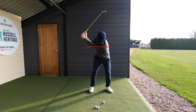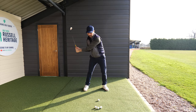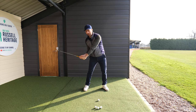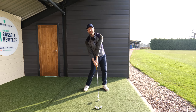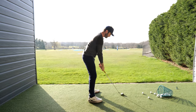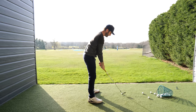What I tend to see with amateurs is that as they start the downswing, the shoulder tends to go more up as the hands come down. The hands then get too close to the body, a little bit stuck, and that leads to flipping. If you move that lead shoulder more down and out in front of you, it gets the hands more in front of your body so you can keep yourself in a solid impact position.